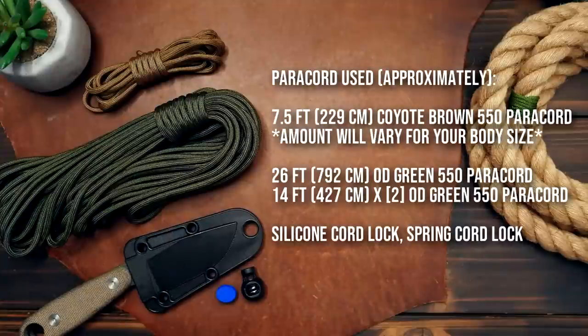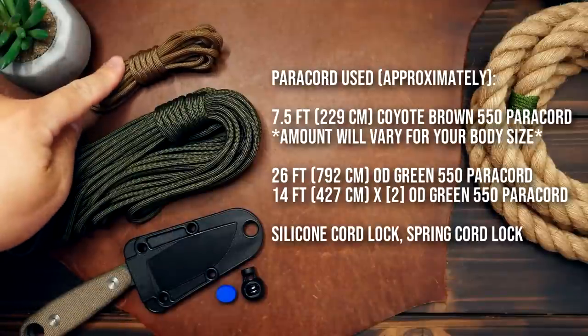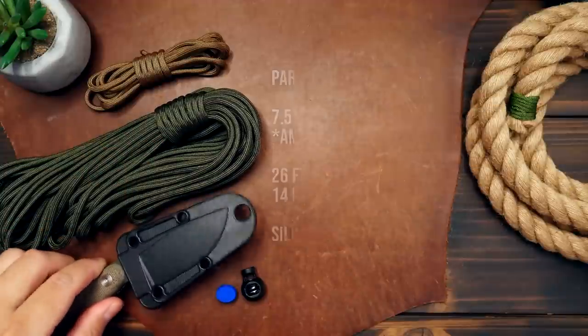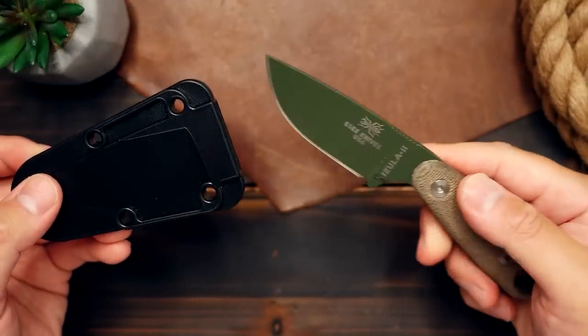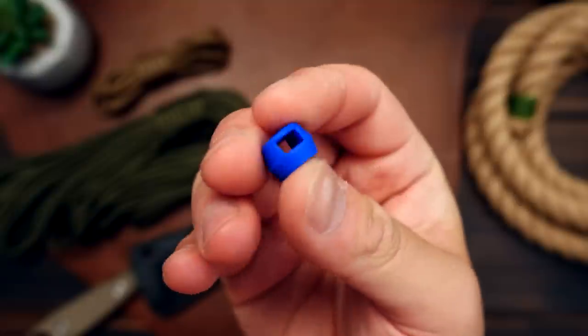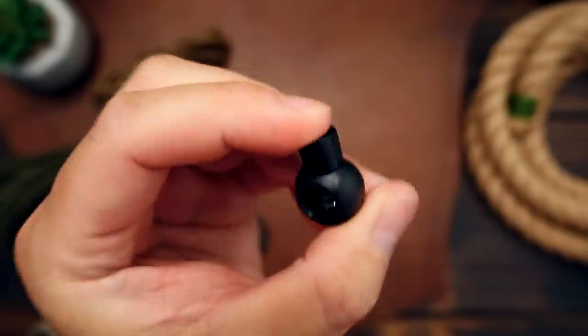In terms of materials, I'm using Coyote Brown for my core strands — this amount will vary for your body size — and my personal favorite, Odie Green for the main color. The knife I'm making this harness for is my SC Azula, but whatever knife you're using, you'll need a sheath that has a lanyard hole in it, and it will have to be able to retain the knife in the sheath while upside down. I've also got some cord locks: a silicone one and a plastic spring one, but these are optional-ish.